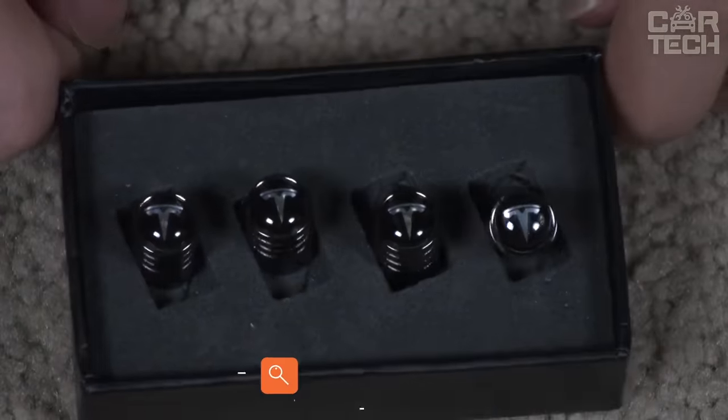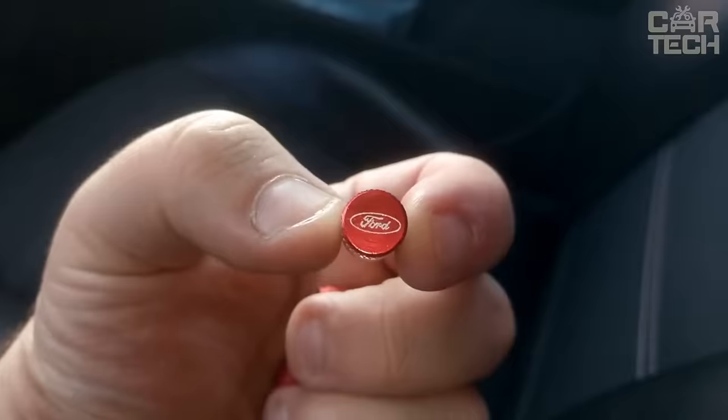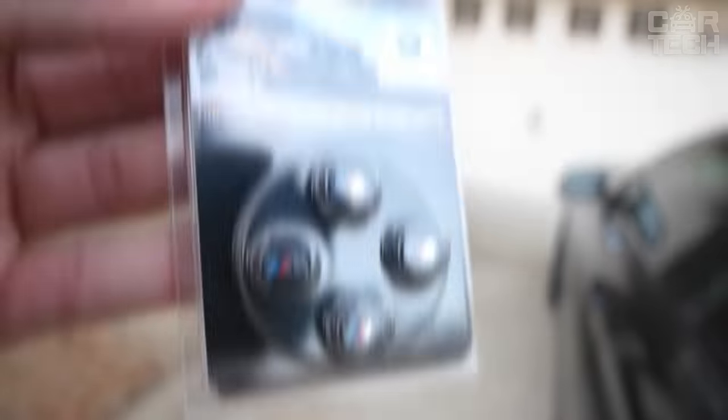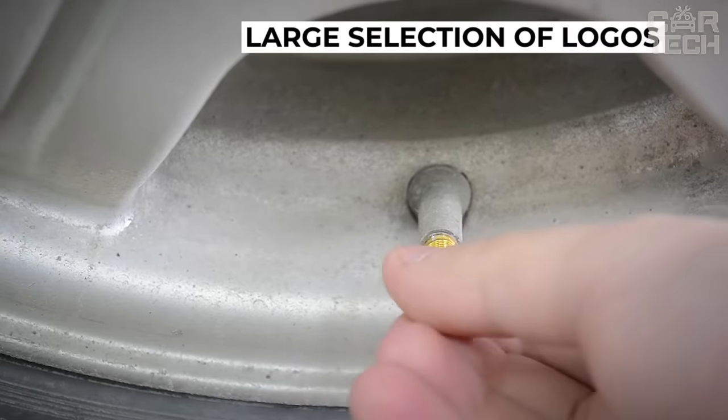To protect the nipples from dirt, ordinary plastic caps are used. We offer to replace the standard plastic products with caps featuring the logo of your car. A wide choice of manufacturer logos is available. The delivery set includes four caps to protect wheel nipples.